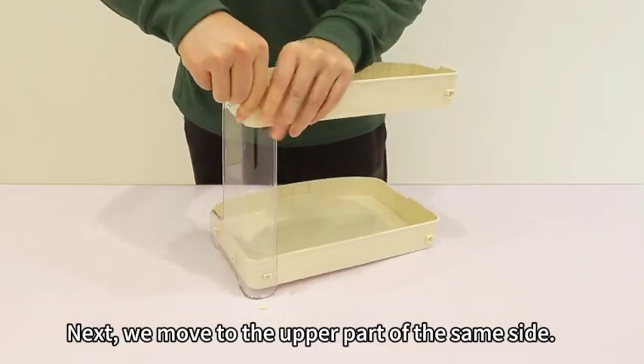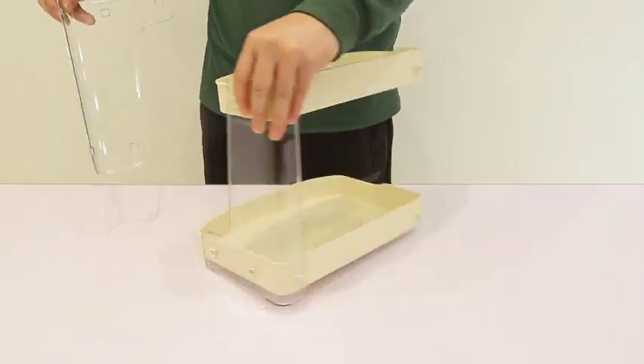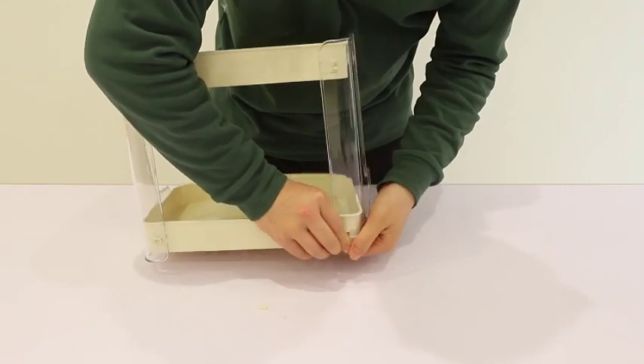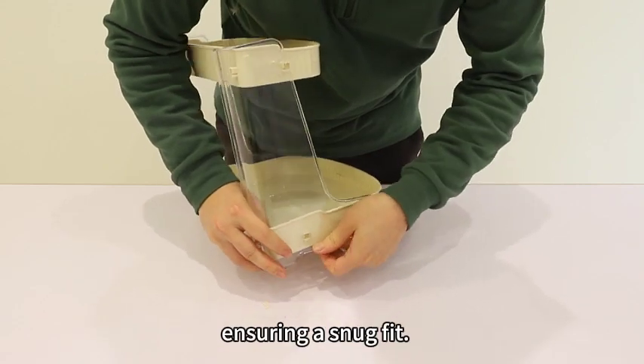Next, we move to the upper part of the same side. Now, let's replicate the process for the other side. Again, press firmly until all snaps click into place, ensuring a snug fit.